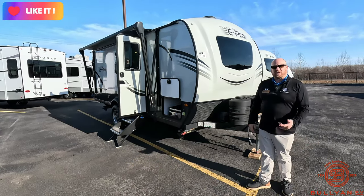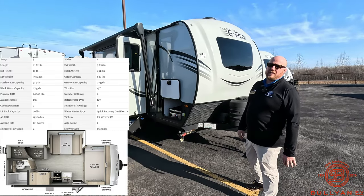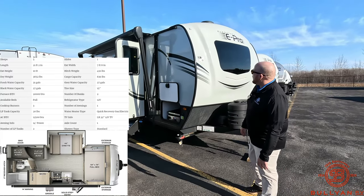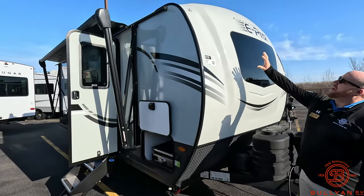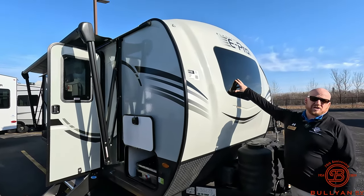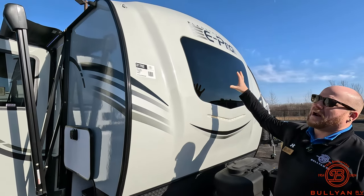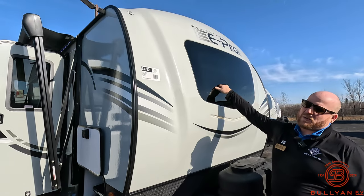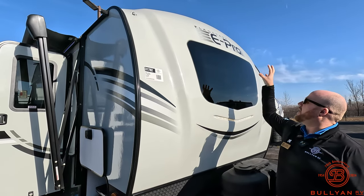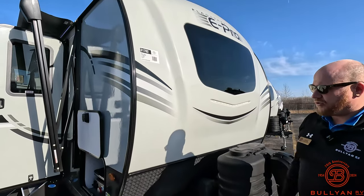The E-Pro — single axle, lightweight, really great camper, quality build, a lot of great features on this little guy. Starting right up front, you've got your fiberglass front cap and your automotive windshield, just like on your car. People think about rocks hitting the windshield, but remember your tow vehicle is going to be in front of it. Automotive strength windshield gives you a lot of extra light coming in and really opens up a smaller trailer like this.